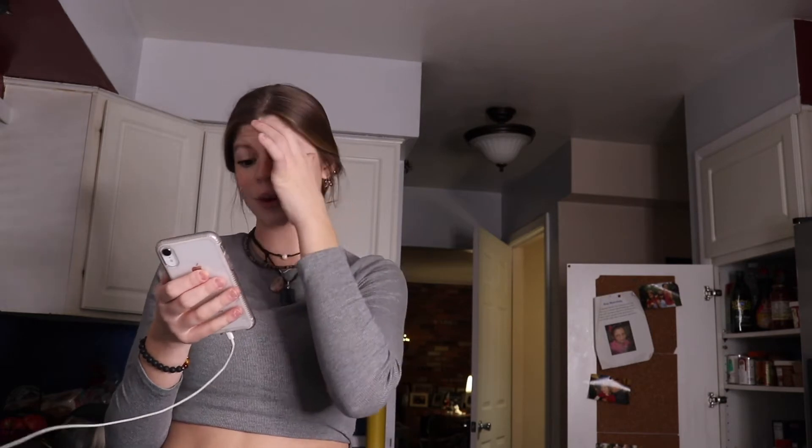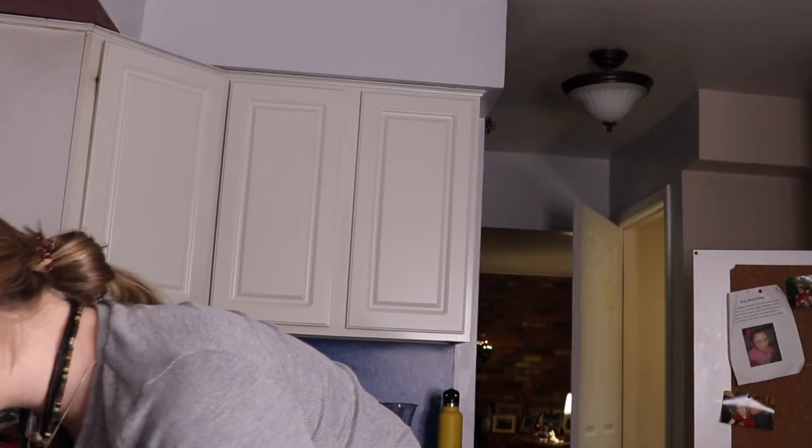Let's just get started. I'm hoping I have everything for it. So we have my bowl, and it says in a large bowl beat butter, shortening, white sugar, and brown sugar until fluffy, about two minutes. I need a beater — just beat it.